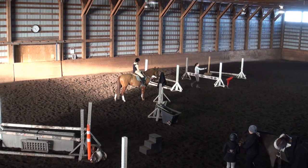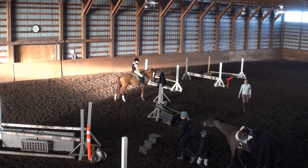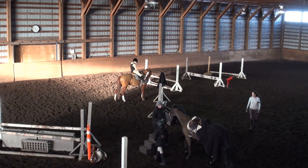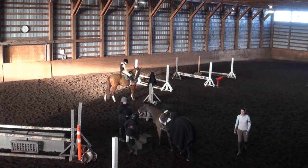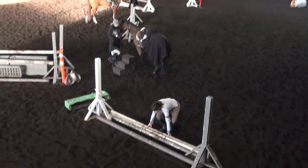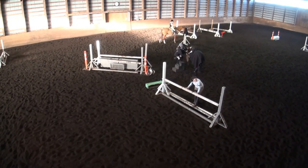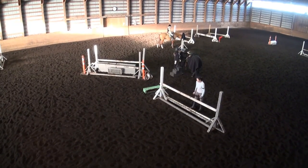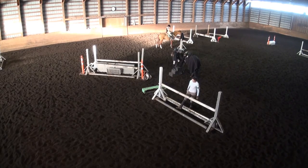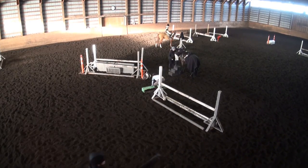Then jump this jump and go straight down the line in five strides. Make sure your determination level is up. You've got the right canter, you've got a response going forward. And then you're counting and being determined that you're getting four.